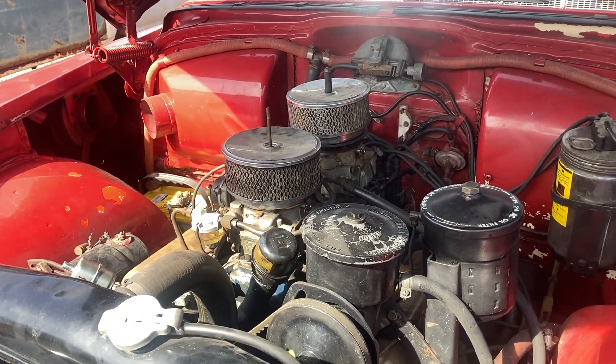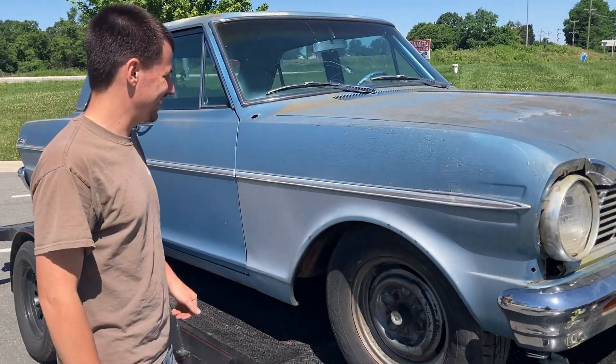And you'll see that on another episode of Chasing Crappy Cars. What do you think of your new car? Pretty sick.